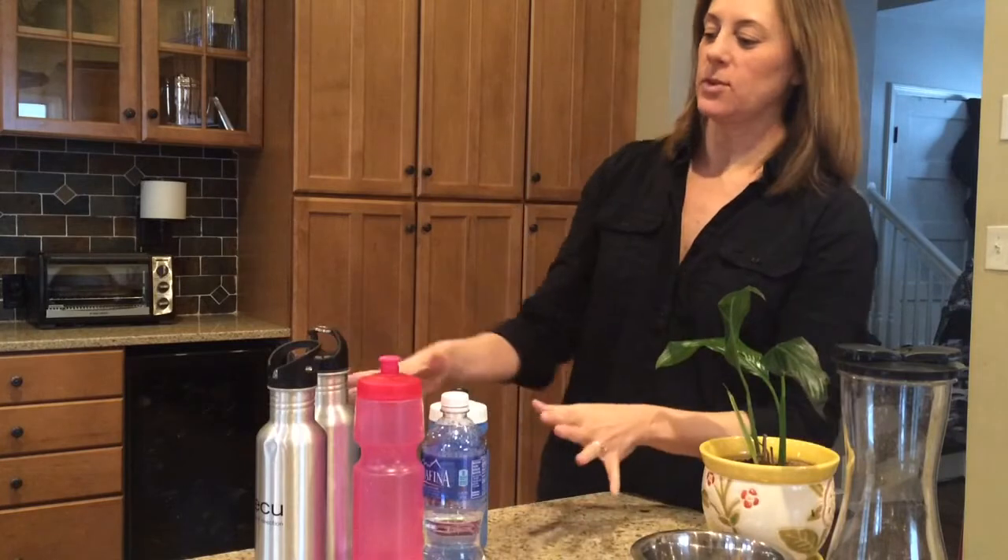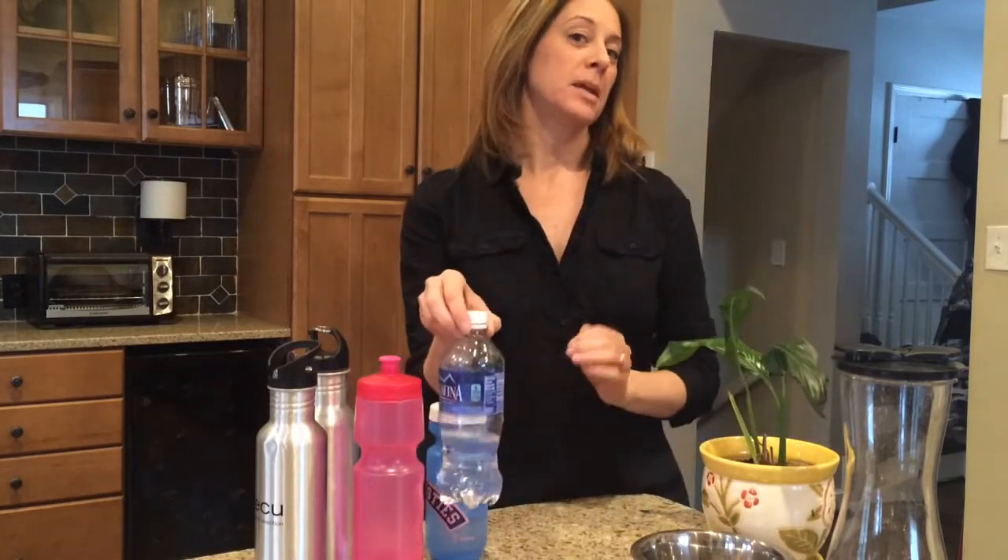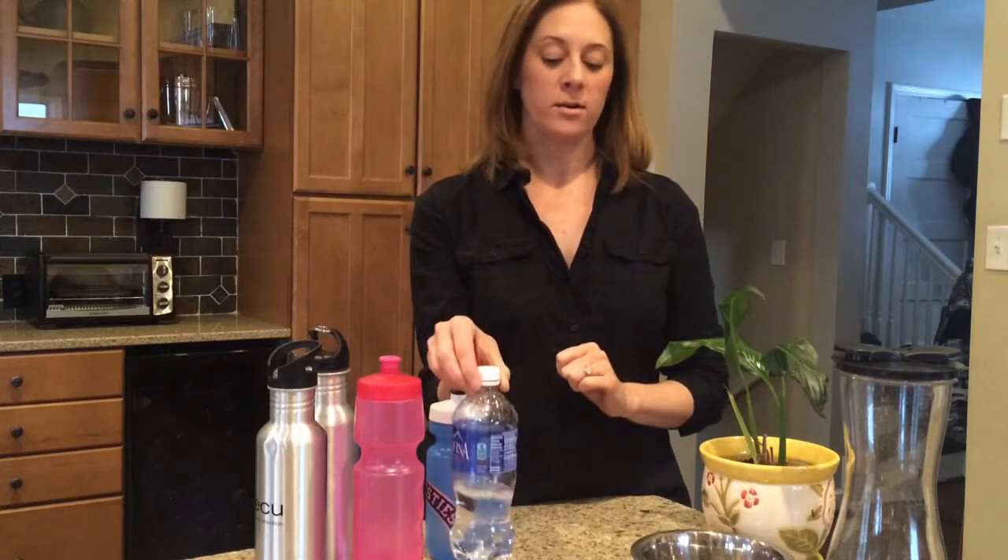Hi Greenlee viewers, today I am in my kitchen and I wanted to share with you a really easy way to conserve water. Usually at the end of the weekend, my countertop is filled with lots of reusable bottles of water, and sometimes the occasional plastic bottle of water that my kids have taken to sporting events or just left around the house.